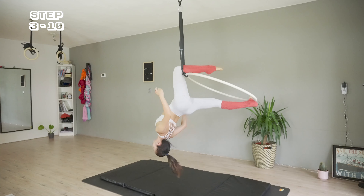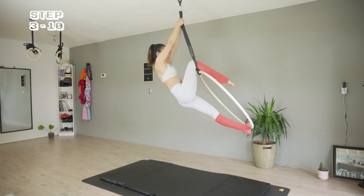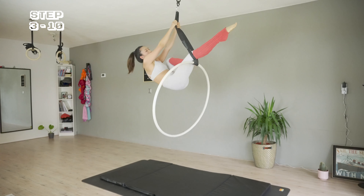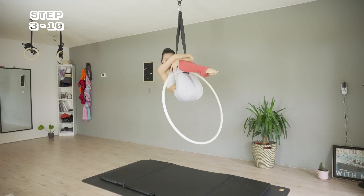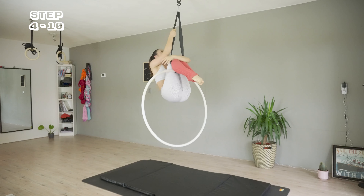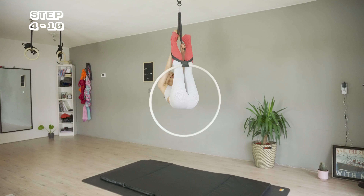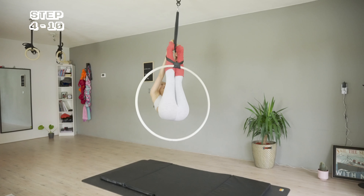I'm using my core to come back up, straightening my right leg, and bringing also the left leg into the strap so I can give myself a quick hug. Next I'm grabbing the strap again and straightening the legs. My feet are pressing the strap from the outside so I can straighten my body.